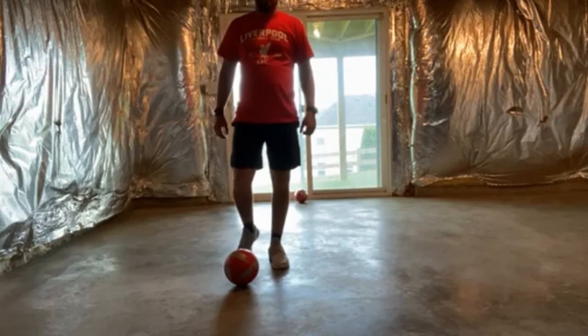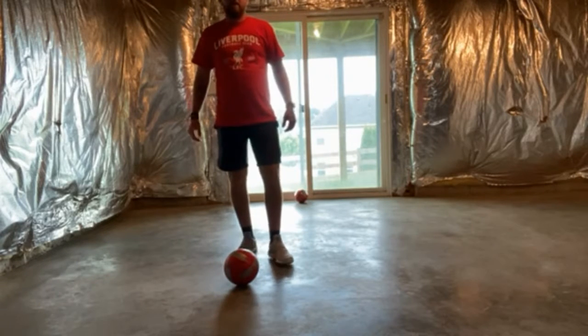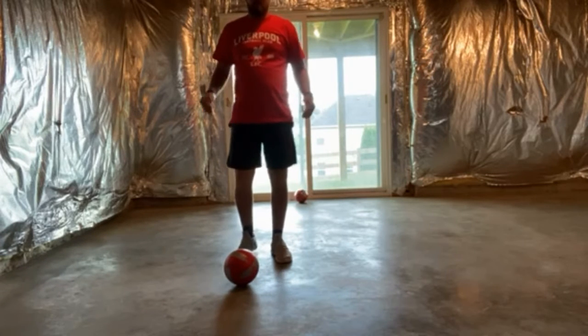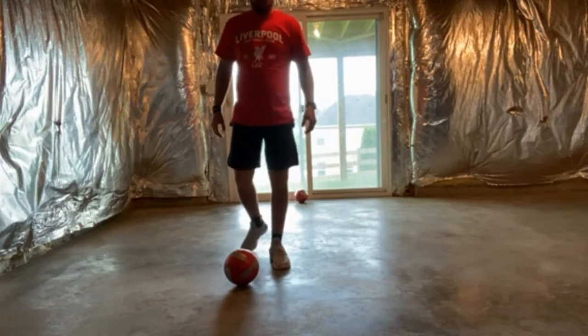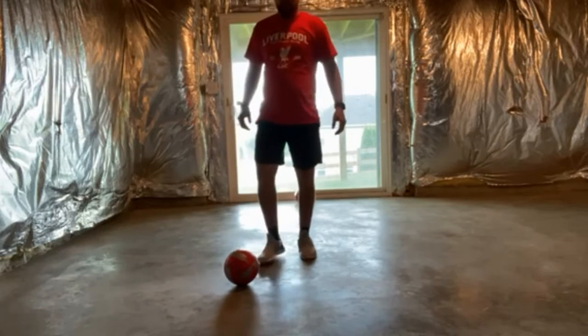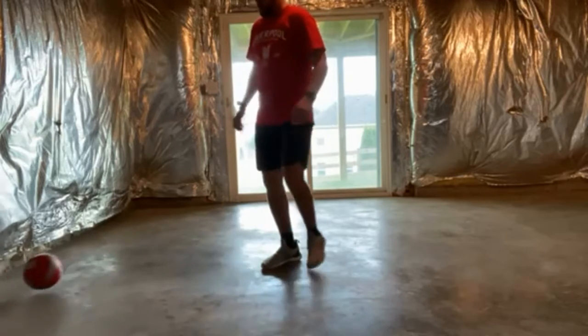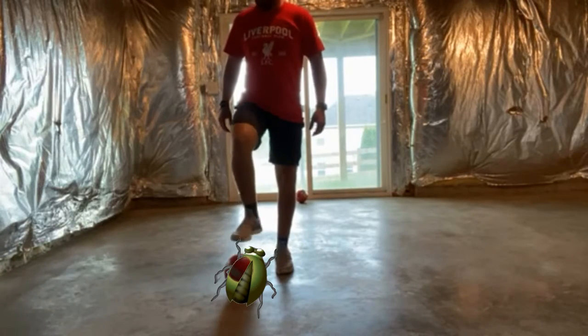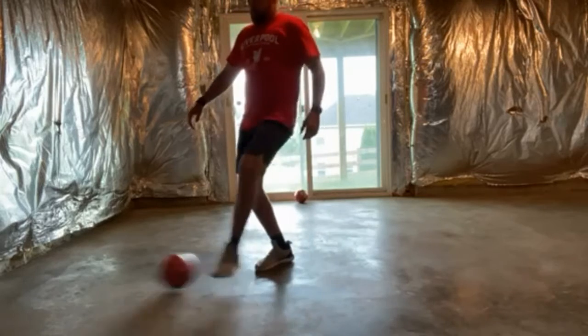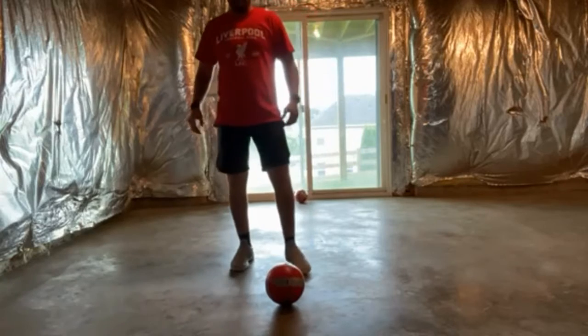The next trick for kids to learn is how to stop the ball. This is again for U4 and younger kids, sometimes U6 if a kid is just starting out. So if the ball comes to you, you want them to 'squish it like a bug.' That's all you want to do — ball comes across, squish it like a bug.